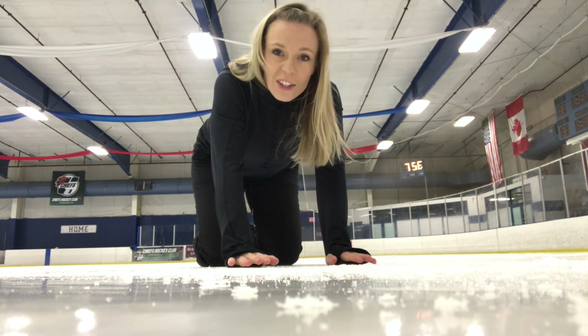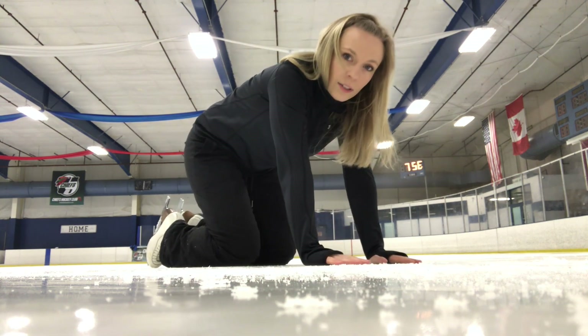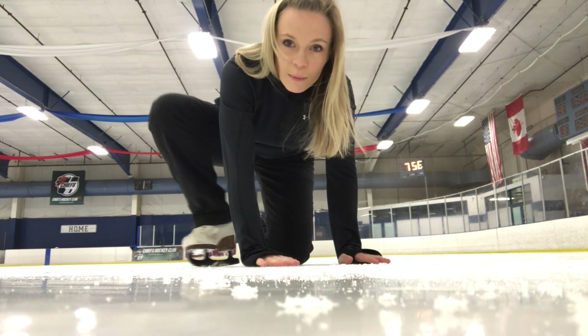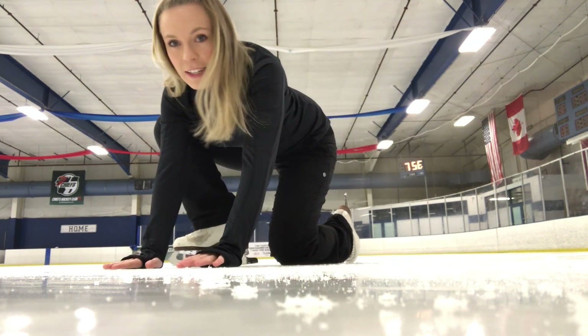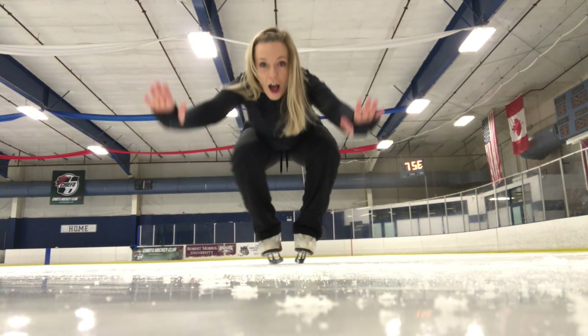The next thing we're going to do, we call this the doggy froggy. So we're in doggy position here. Now we're going to go to froggy — take one foot and put it on the ice. Then take your other foot and put it on the ice. Now push yourself up.